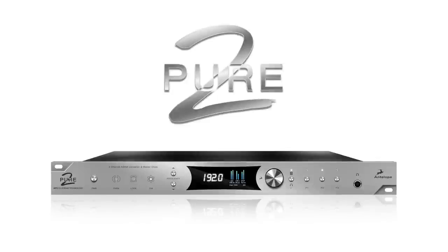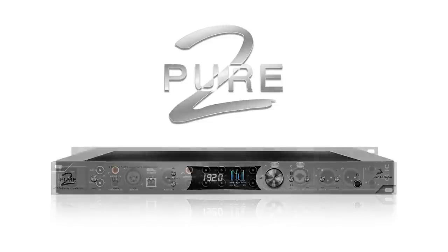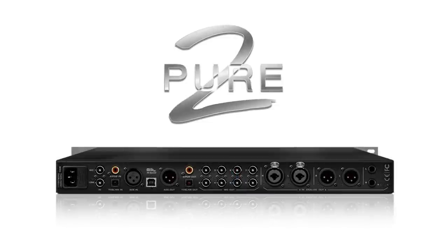Pure 2 is a mastering grade 24/192kHz ADDA 2-channel converter and master clock that includes a relay-controlled volume attenuator. Pure 2 can be used in many ways.